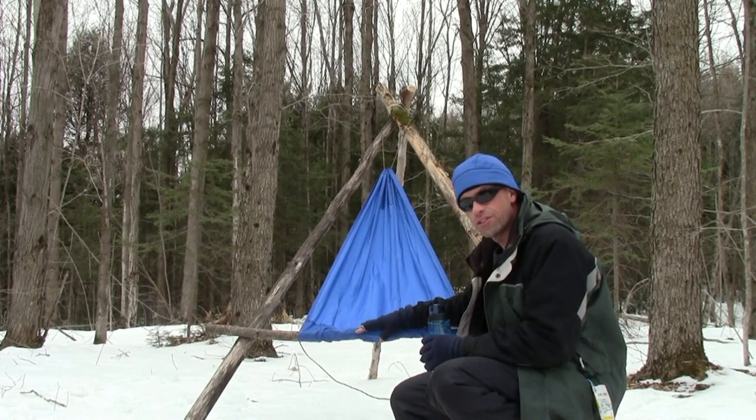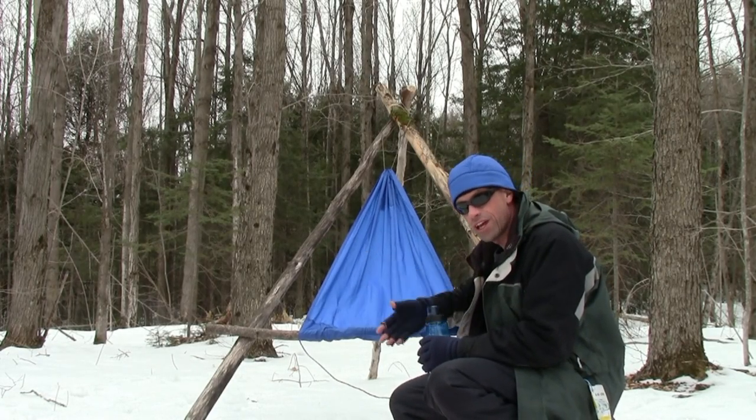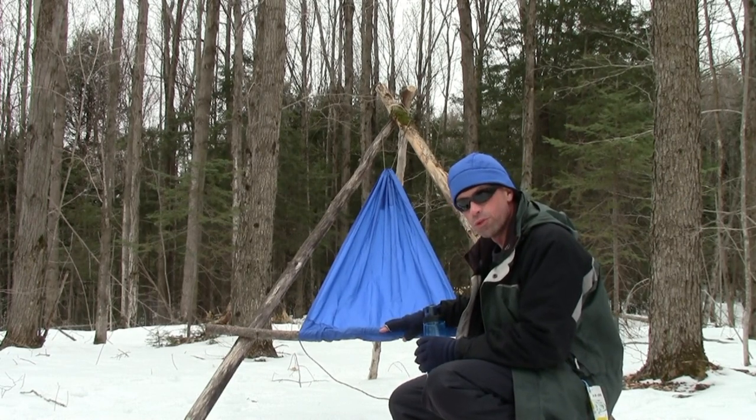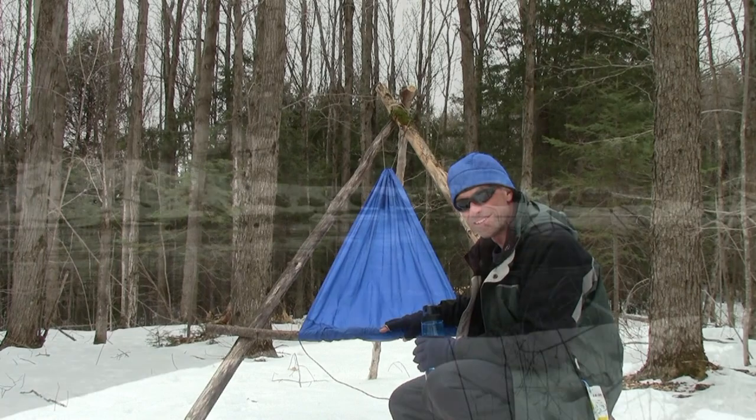The Ultralight Amazing Wilderness Camp slash hammock chair, now available in royal blue. Thanks for watching!